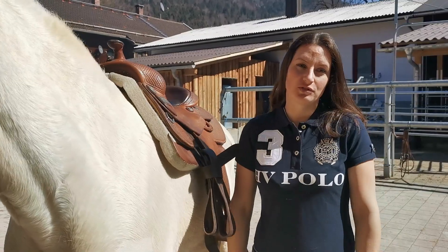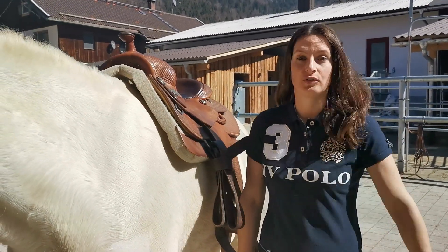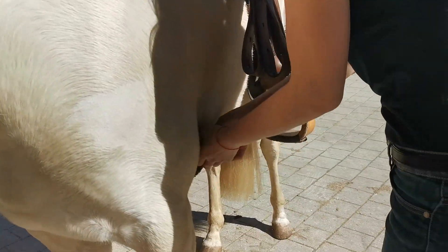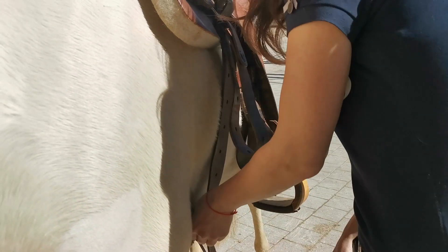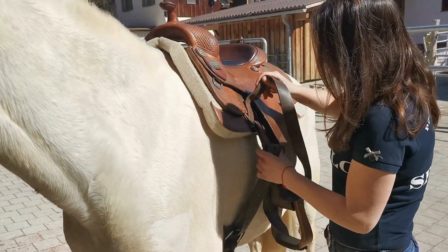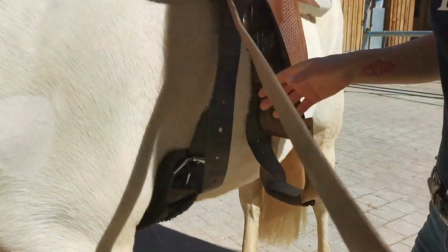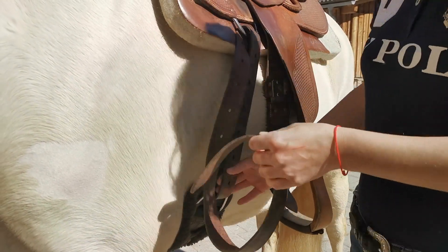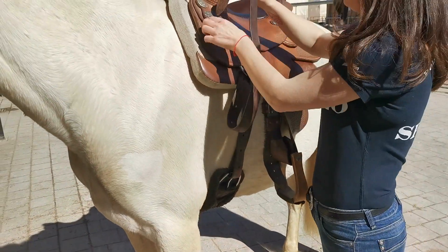Hi, I'm Susanne Neff, and today I wanted to show you a couple of varieties of how to tie a knot of your cinch. A lot of people just go and put it in here and that's it. But sometimes it's helpful if you wrap it around once here and then put it through here.